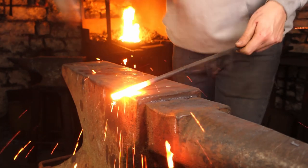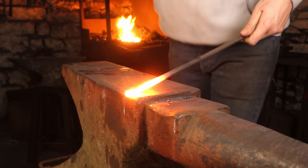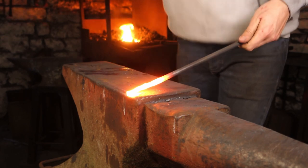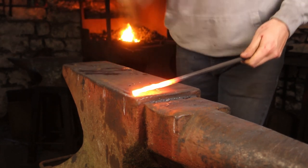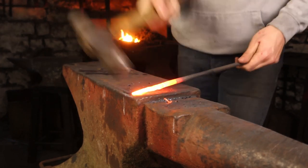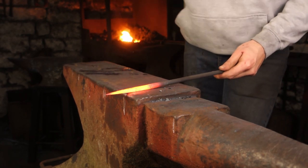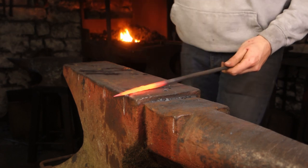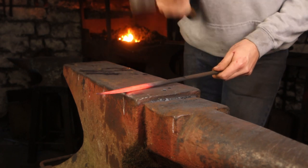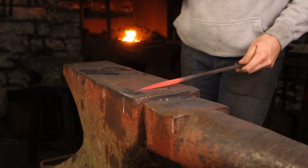We've got some 10mm round bar. We'll work it half on, half off on the far edge of the anvil to nip out this material and forge a lovely long taper, which we can then scroll up and wrap into a shepherd's crook. Come back, neaten up, have our four sides — moving the steel under the hammer rather than moving the hammer to the steel, so you're working like a power hammer.